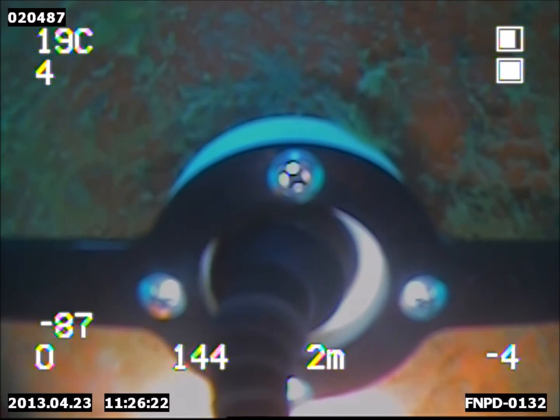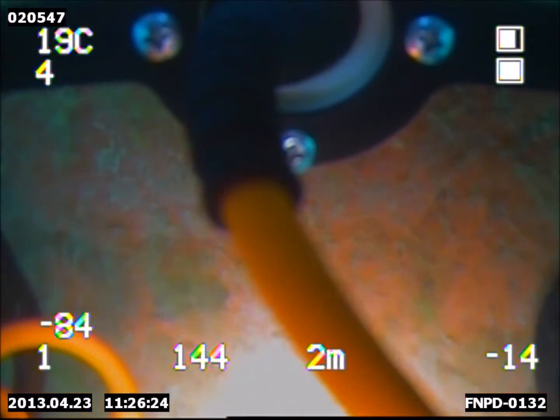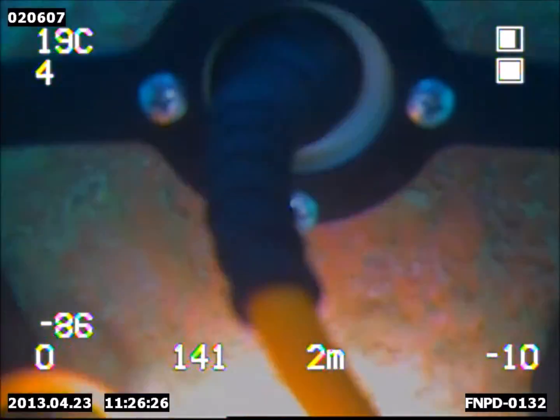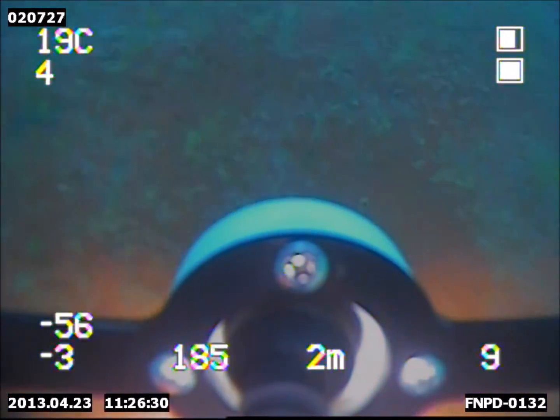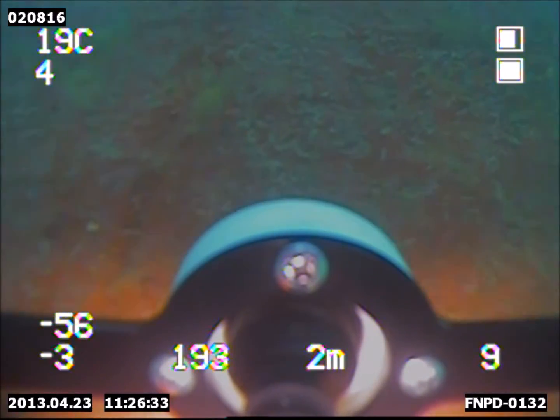Performing certified underwater inspection in lieu of dry docking, or UWILD, inspections require both visual and thickness measurements, which can easily be completed by the Deep Trekker ROV with the Cygnus attachment.